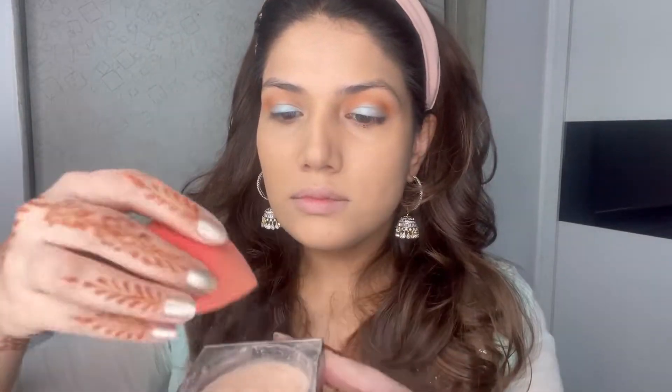After applying the foundation, make sure you set the eyes first because the crease creases the most. I'm using the same beauty blender to set my eyes. Now I'm using the Elana cheek tint — I really like this product. As you can see, I'm not using any brushes; I'm blending it with my fingers. You can do the same — you don't need a lot of brushes.